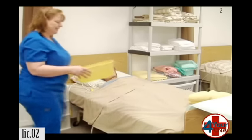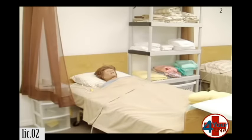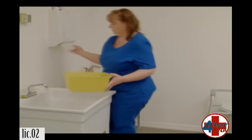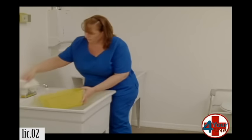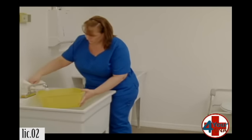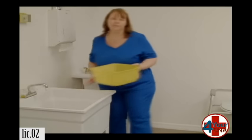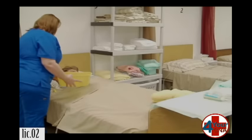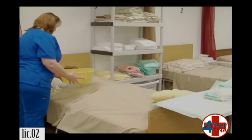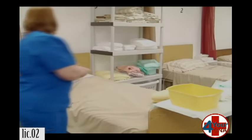I need a basin and soap. Let me get some water in the basin. I'll be right back. Ms. Jones, would you like to check the water temperature and make sure it's okay? It's good. Wonderful. Let me grab a pair of gloves and I'll be right with you.